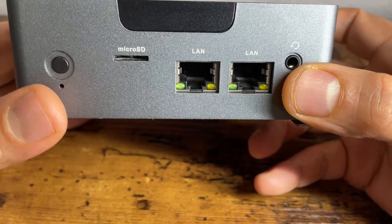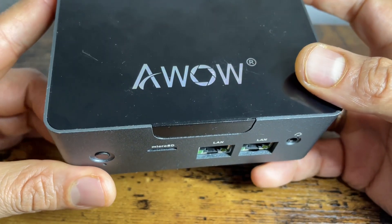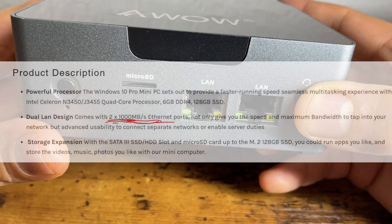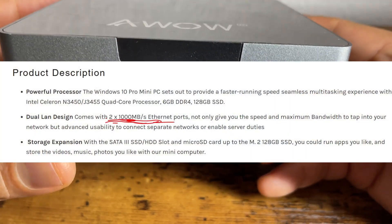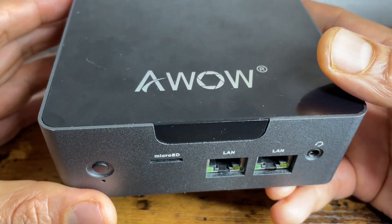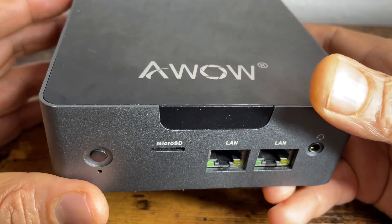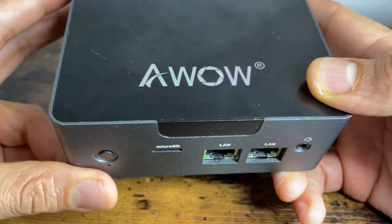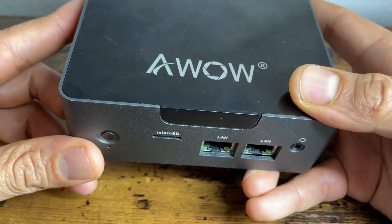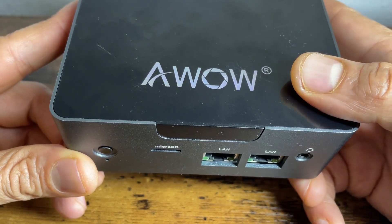This PC comes with 2 LAN ports, which have a Realtek NIC. According to the manufacturer it should be 1 Gbps (1000 Mbps), but I'm not really sure whether that much throughput is available through those LAN ports because it is Realtek. I have faced some issues in the past, so I'm still testing the firewall on this device and I will come back with another video with more information about how it works.